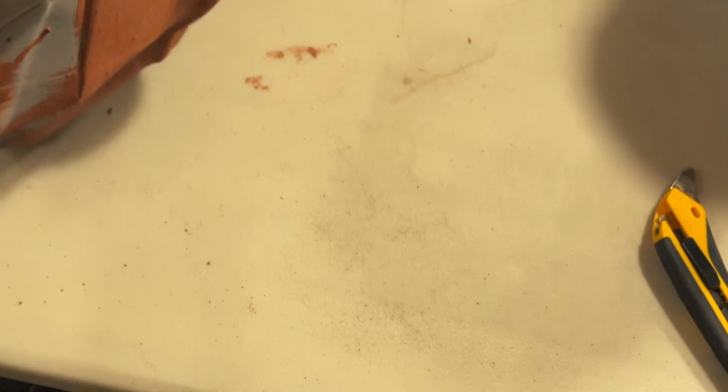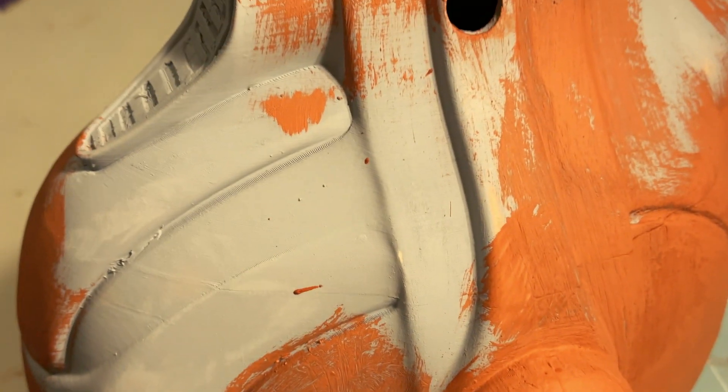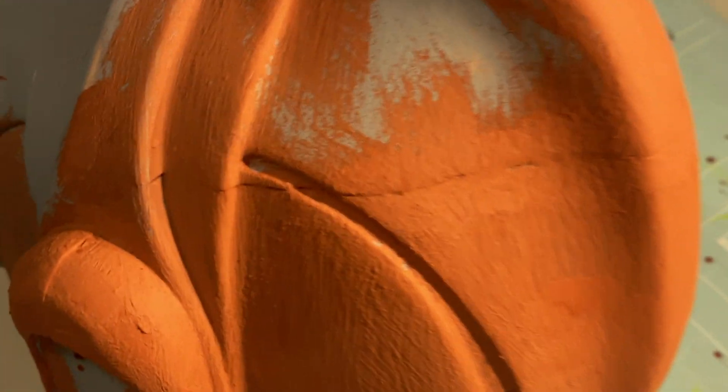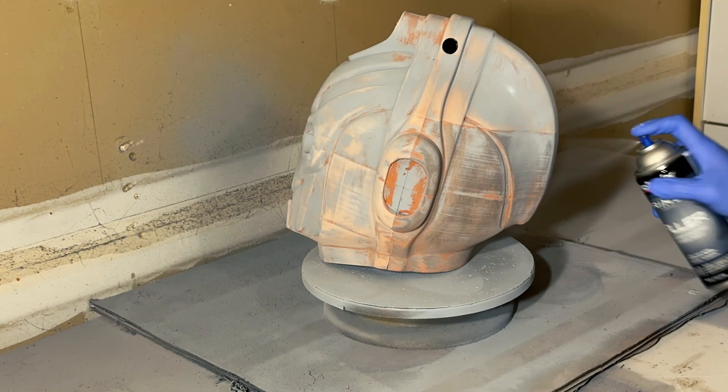I did use a different method I came across: somebody had mixed the Bondo putty and acetone together to create a liquidy paste, which I was able to paint on with a regular paintbrush. You'll see here it gets in pretty deep and lays on pretty thick, so I was happy with the results — it allowed me to not necessarily have to continuously layer on Bondo.